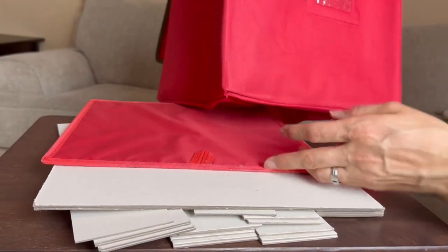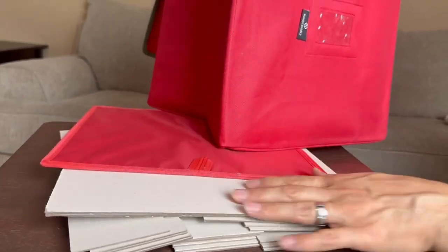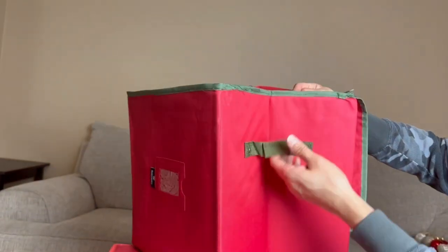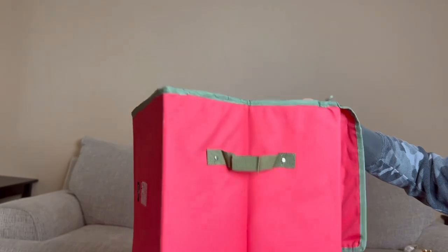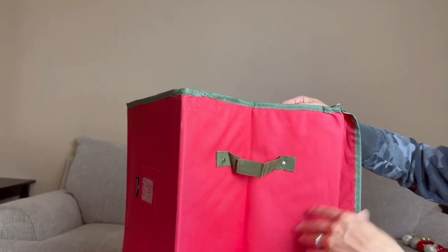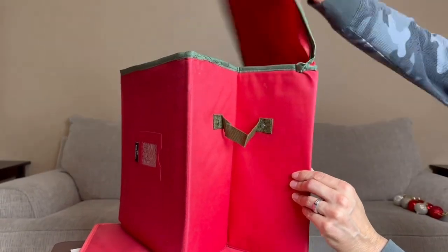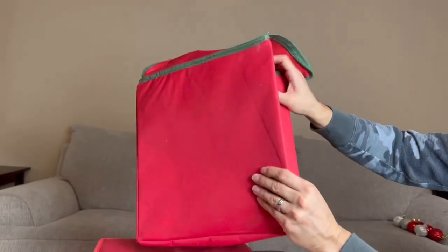We have the top right here and then we have the different sections, which I'm going to show you in a second. Let's take a look at the bag real quick. We do have a handle on this side, and I did want to point out that this is red — they also have a green colored one. Christmas colors of course.